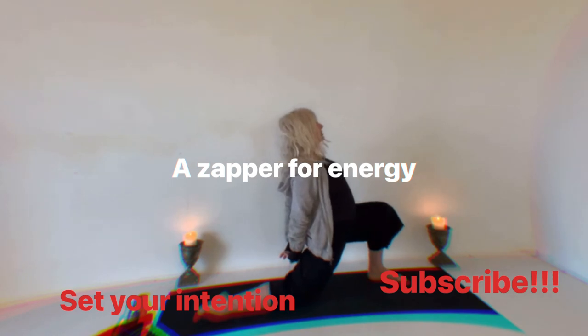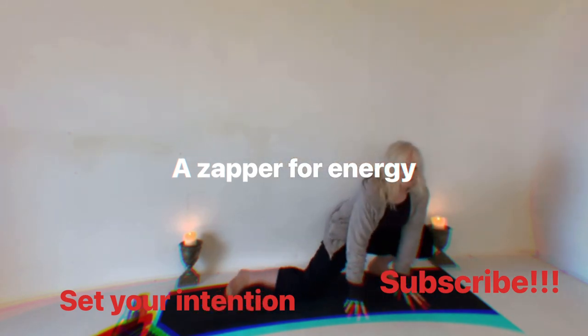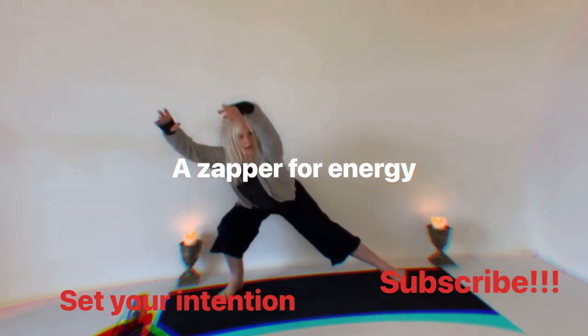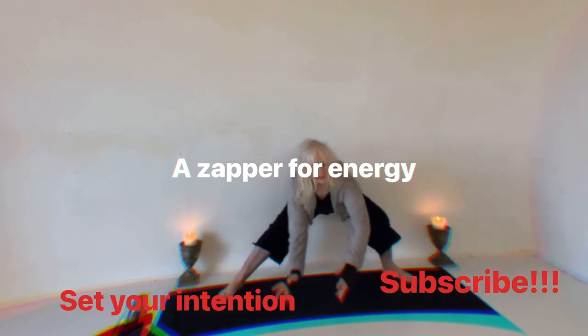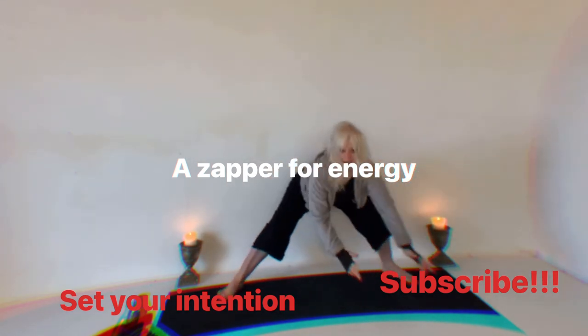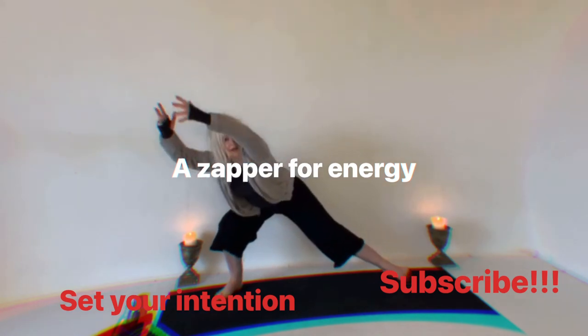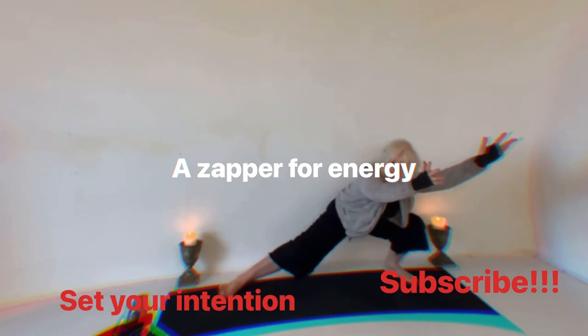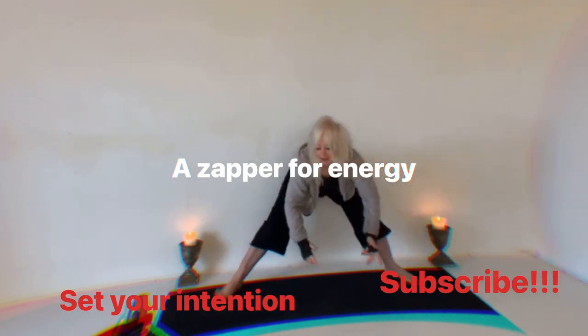Beautiful words — even if you don't know what they mean it doesn't matter, they're energy. Get yourself some good energy. Let's go side to side: arms up, bum back, and side to side. Arms up, bum back, side to side — stretch long, reach. Come back, side to side. I'm feeling it so I know you're feeling it too — but it's a good feel.